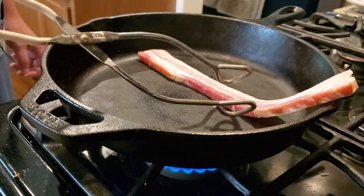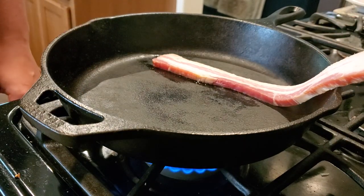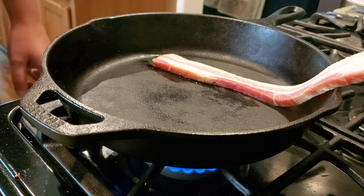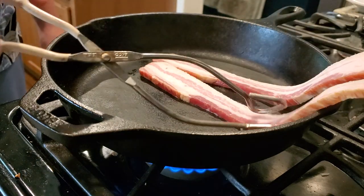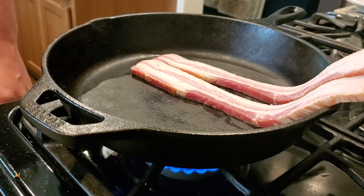I wanted to fry up some of this bacon so I could give you guys a taste test. Just some tips for frying this up — fry it like you'd fry any bacon, but it's a little bit more greasy than normal, so you might have to drain off some bacon grease more often than you normally would.